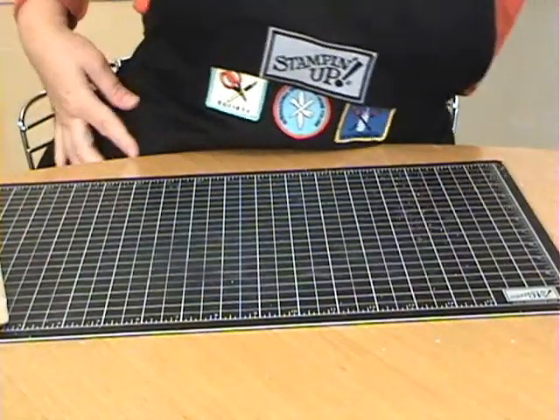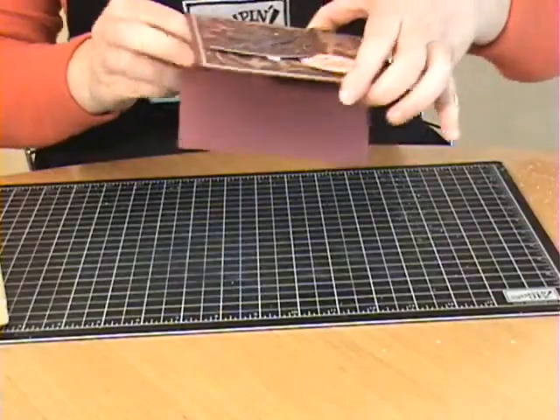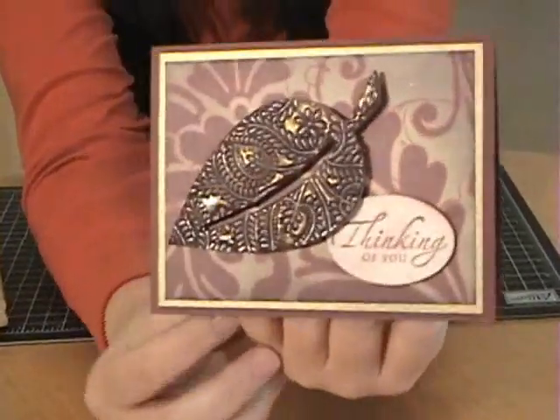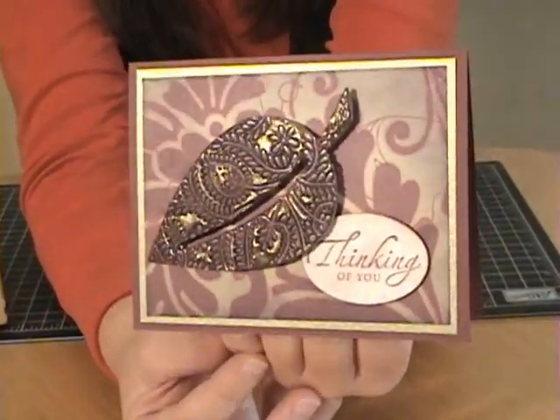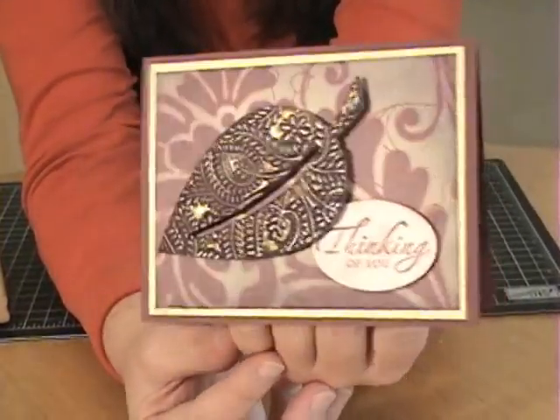You can also use these on cards and scrapbooking projects. Here's a card I made with a chipboard shape — I covered it in Bravo Burgundy ink, and as you can see it has a gold coloring on top. I'll show you how I did that.